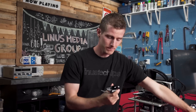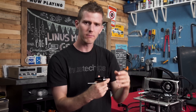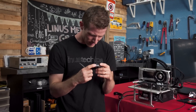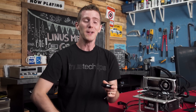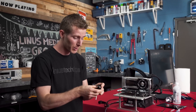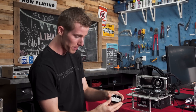Wait a minute, Anthony, did you de-lid this already? Yes. The IHS isn't on right — it's 90 degrees off. Well, that's okay because this is a good opportunity to show you guys how it works. I'm gonna de-lid it again so we can put it back on properly.